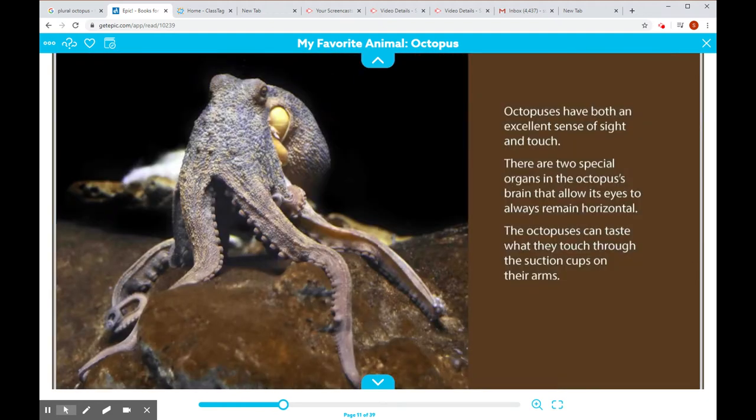Octopuses have both an excellent sense of sight and touch. There are two special organs in the octopus's brain that allow its eyes to always remain horizontal. Octopuses can taste what they touch through the suction cups on their arms. See the suction cups — it's pretty cool.